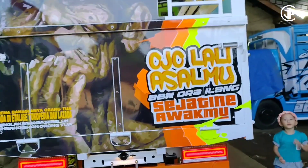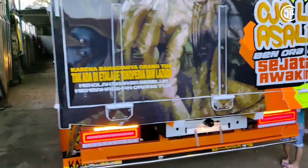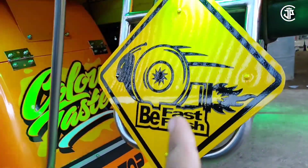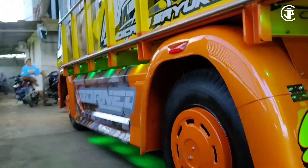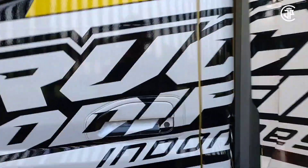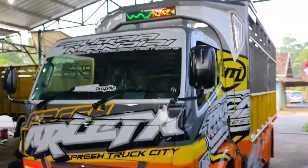Untuk spesifikasi bak teman-teman, di sini menggunakan papan biasa lapis plat. Ada variasi kayak marka jalan, mirip Uncle John, cuman beda gambar. Pengaman sebelah kanan juga sama — hidrolik manual. Untuk modifikasi seperti ini, kurang lebih menghabiskan dana di sekitar 65 jutaan teman-teman.